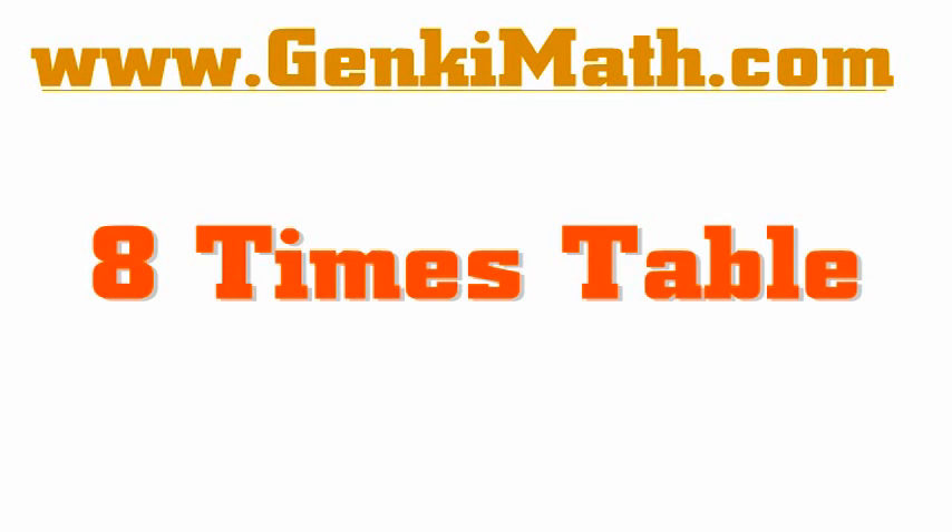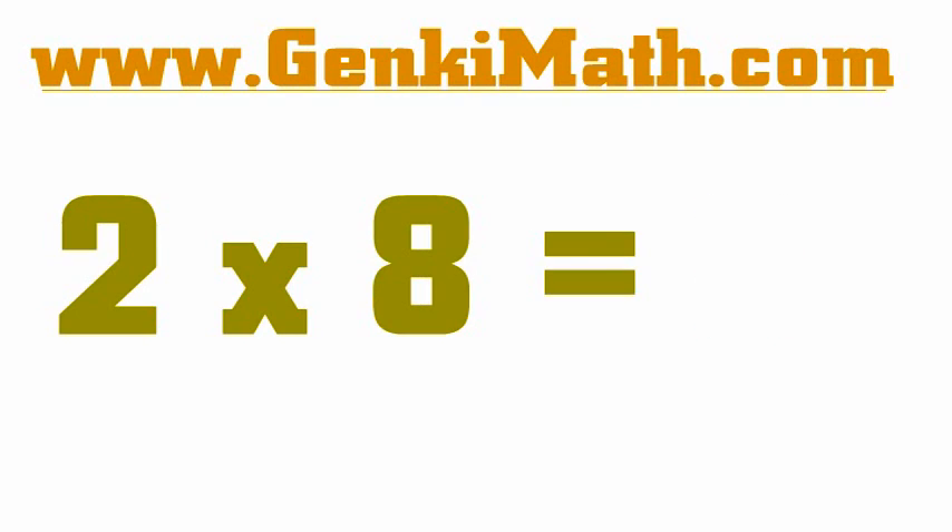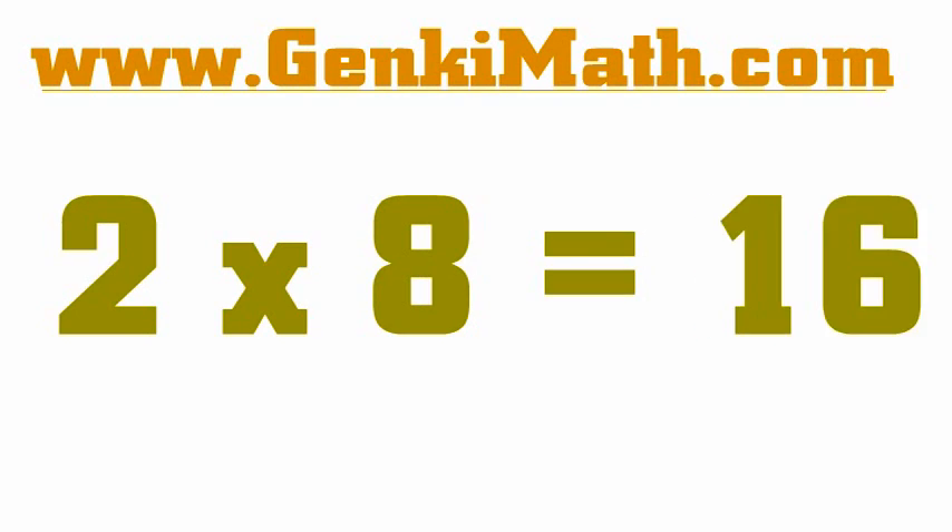It's the 8 times table. Here we go. 1 x 8 is 8. 2 x 8 is 16.